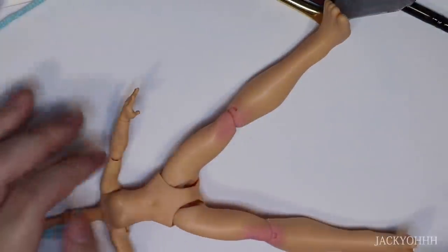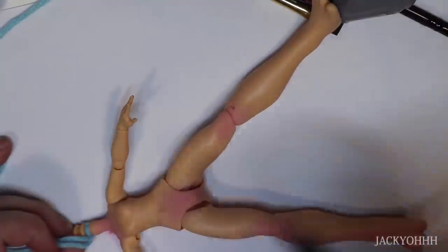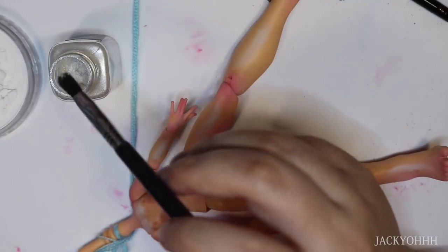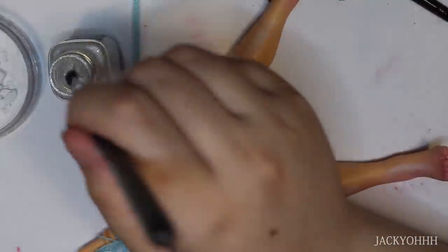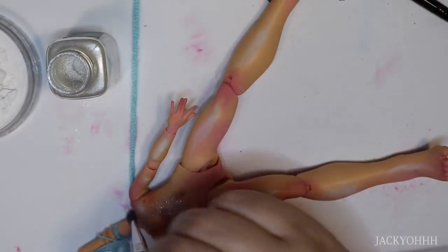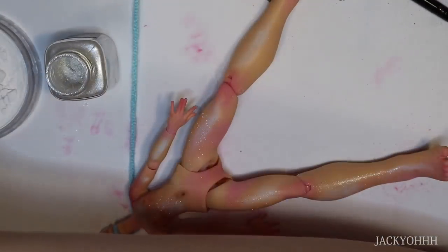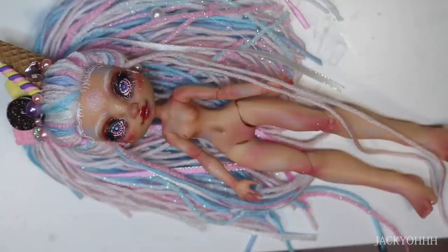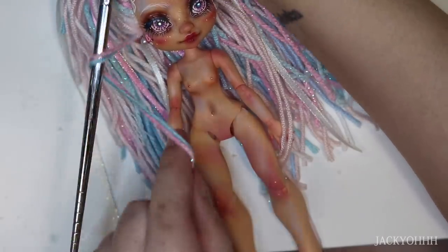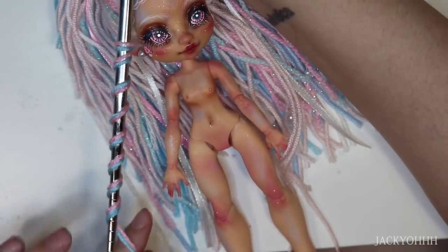Now onto body blushing - I blushed her body with basically the same tones I used on the face. I put her head back on and look how adorable! I need to find a synonym for cute - I've said it so many times in this video. I then curled her front pieces with the metal chopstick method.